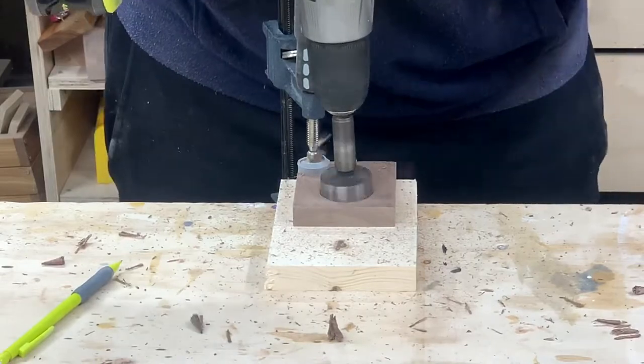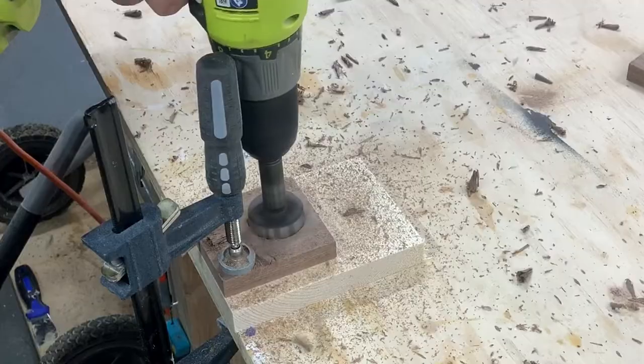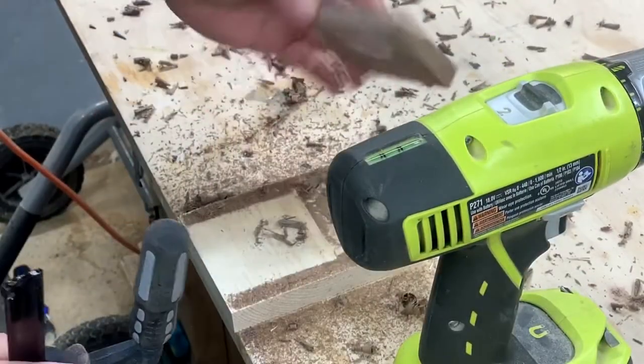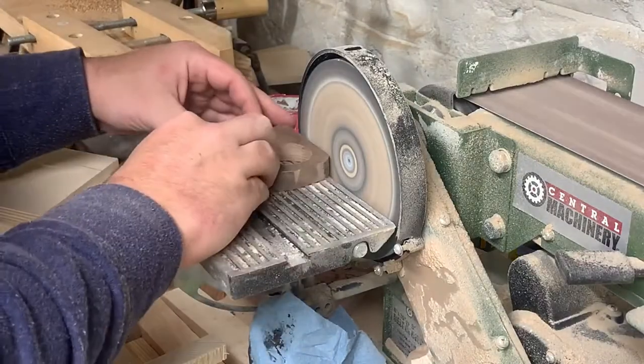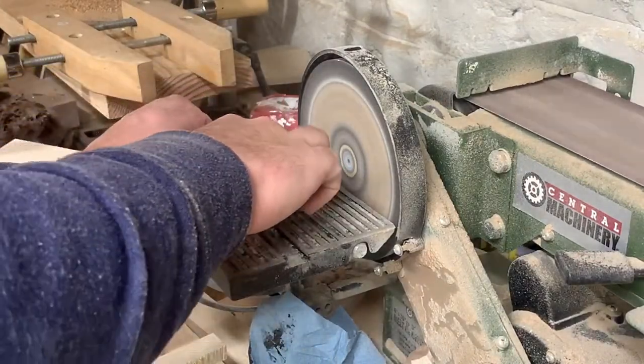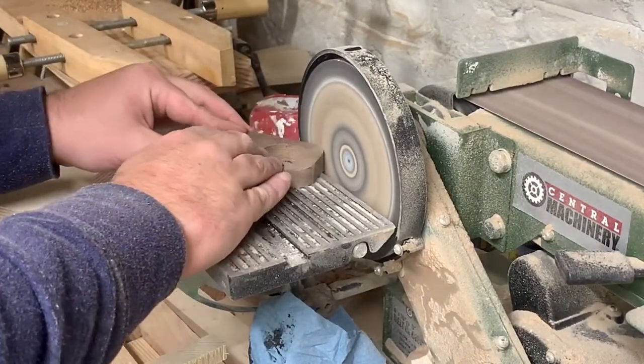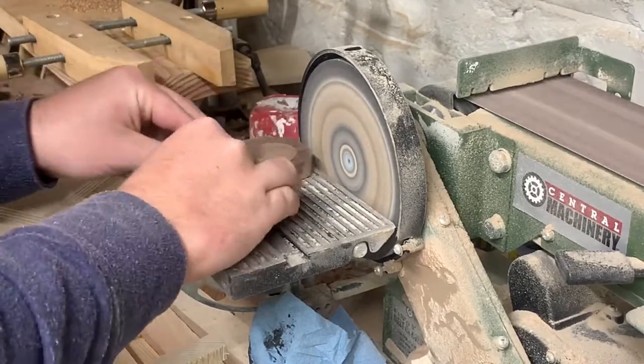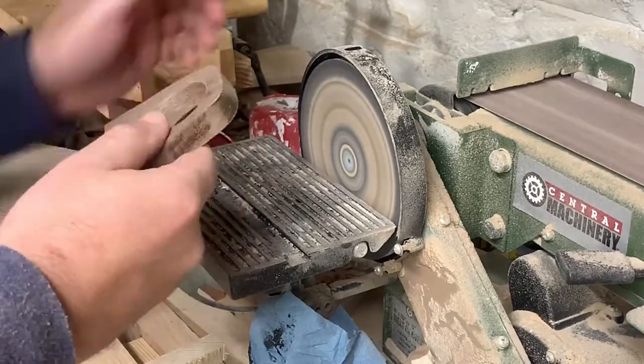After cutting, I smoothed out the blade marks with 220 grit sandpaper and set up the drill for a one and a half inch hole using a Forstner bit. Then for this piece I cut a steep angle on either side, and then I used the disc sander to make the corners round.